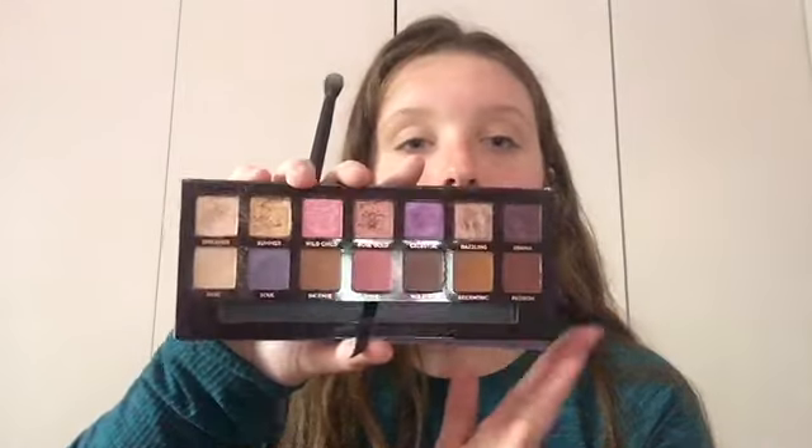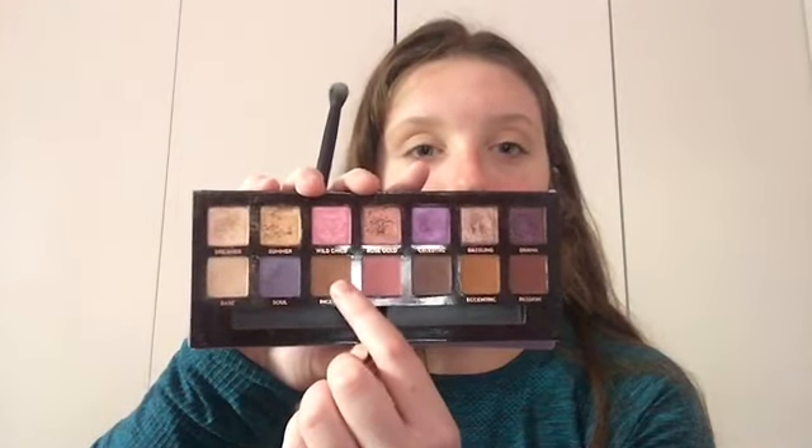If you're watching this, Michelle, I had such a fun time talking to you. You're literally the best internet best friend I could ever ask for. And if any of you guys want to become internet best friends, just DM me on my Instagram — I'll link it down below. Next, I'm going to use this brown shade called Incense and use that as my transition shade.